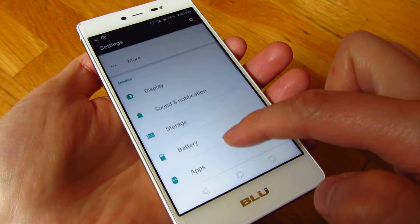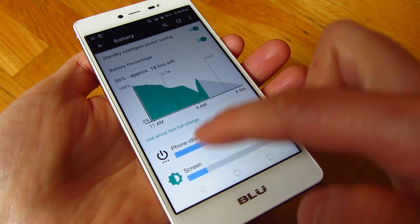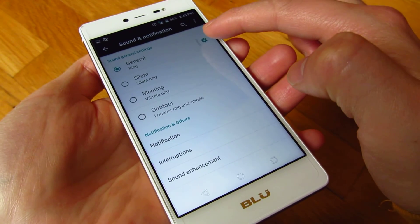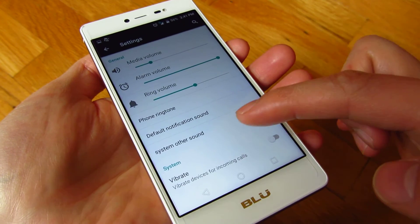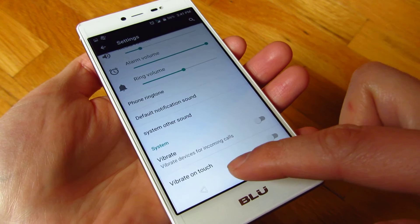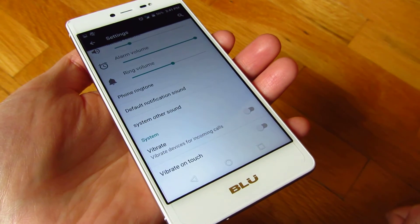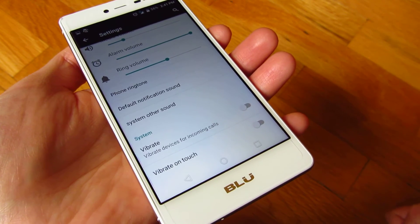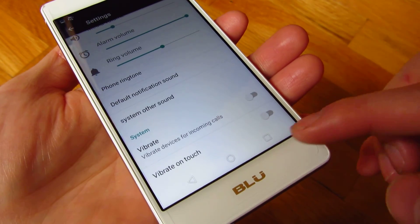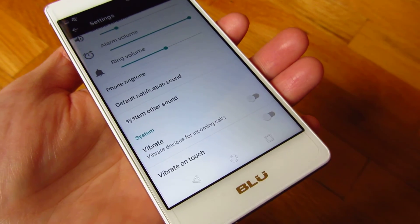That is actually in the settings under Sound and Notifications. You click on that gear, and if you scroll all the way down, there's 'Vibrate on Touch' — make sure that is off. That's how you turn off the vibration during your texting or typing. I hope this helps and thank you for watching.